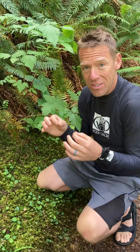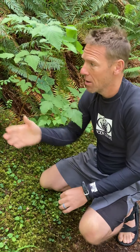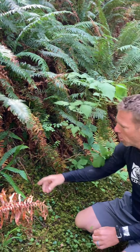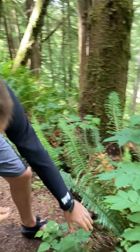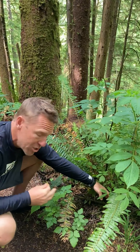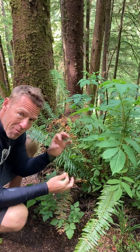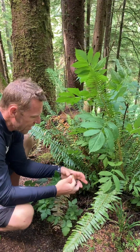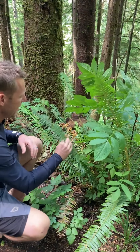Fertilization produces a single-celled diploid zygote that then divides mitotically to produce a new sporophytic fern plant. So anywhere you see a fern plant coming out, like right here, that was a place where a bisexual gametophyte established, a sperm fertilized an egg, producing a diploid zygote that divided mitotically to become a new fern plant.